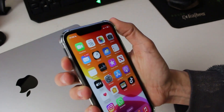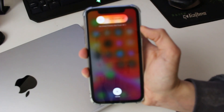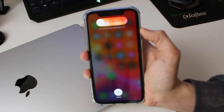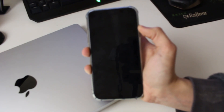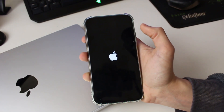So press the increase volume button, then the decrease volume button, and then just hold the power button like so. You may then see this screen if your phone is responsive — if it's frozen you won't, so don't bother swiping across. Just keep holding the power button and in a moment you're going to see the Apple logo, and that's when you let go of the power button.